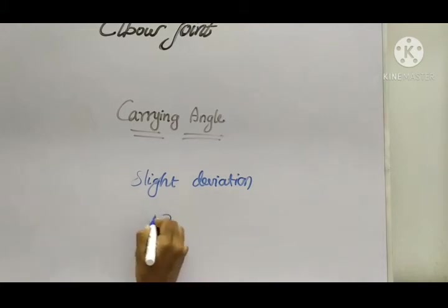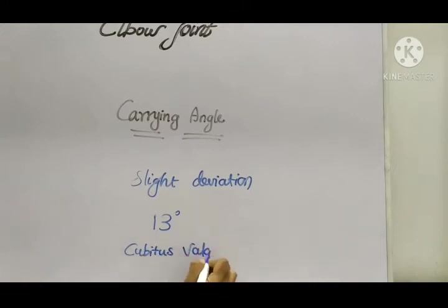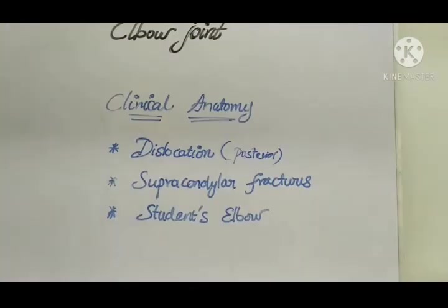The normal carrying angle is 13 degrees in humans. If the carrying angle is more than normal, that clinical condition is known as cubitus valgus. If the carrying angle is less than normal, it is known as cubitus varus.